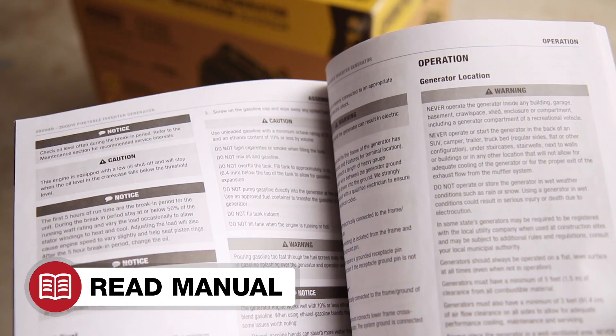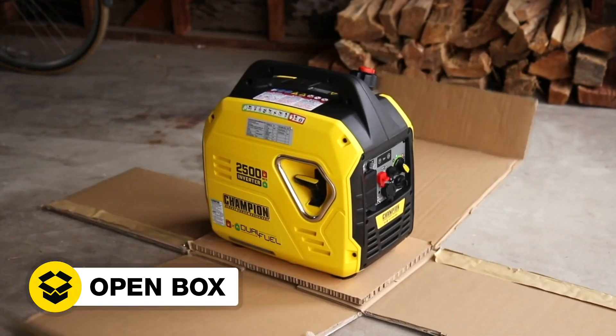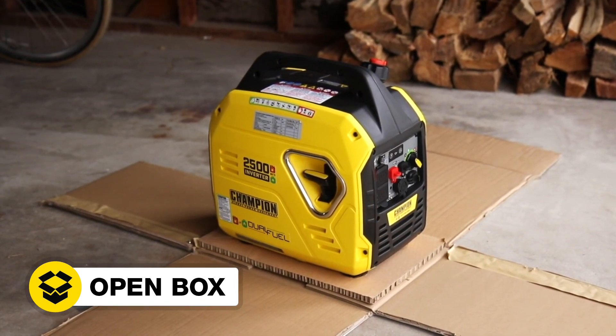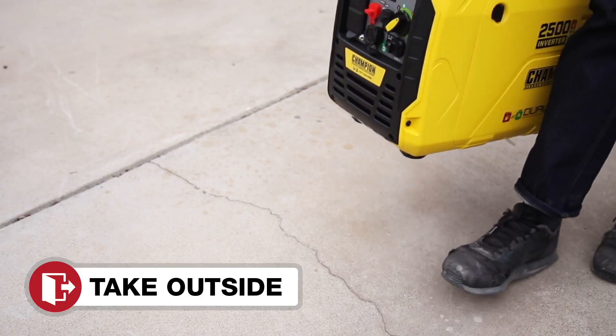Read your operator's manual to easily get your unit up and running. Open the box to safely access the inverter. Add oil to the inverter. Move the inverter outside.